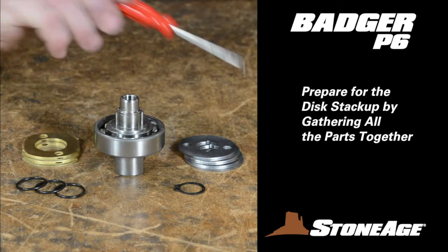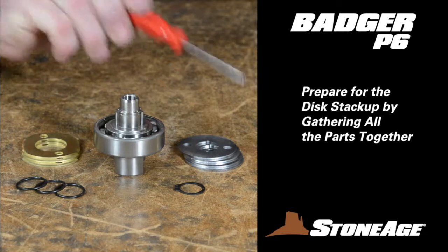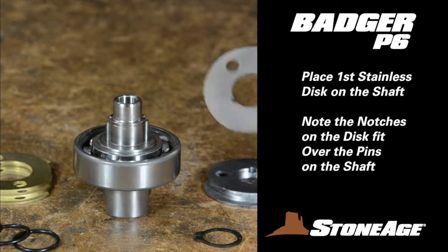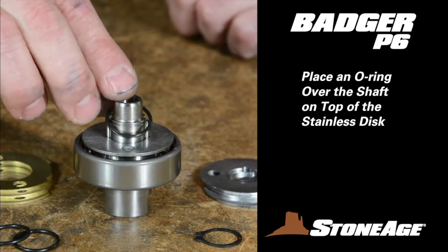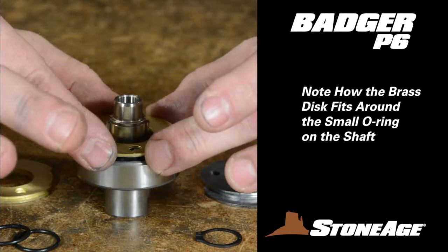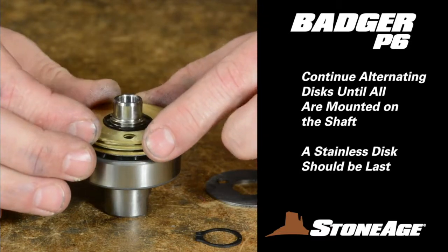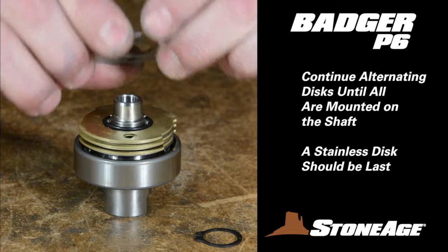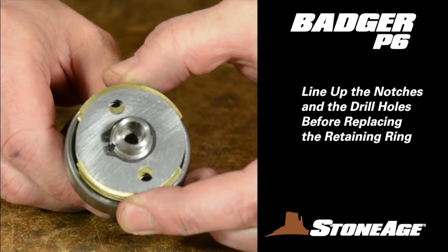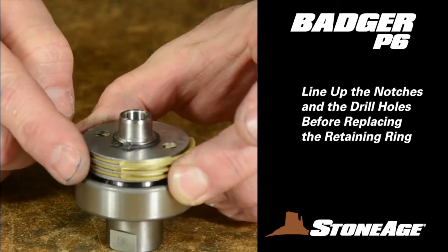It's time to replace the disc assembly on the shaft. Locate your clean brass and stainless discs along with the three new O-rings from your service kit and the new snap ring. Begin by placing a stainless disc on the bottom — note how the notches on each stainless disc match the pins on the shaft. Next, place an O-ring over the shaft on top of the first stainless disc, then place the first brass disc on the shaft so it fits around the O-ring. Repeat the procedure, alternating the discs until six discs are on together, leaving the final stainless steel disc on top. Before replacing the retaining ring, make sure all the drill holes in the disc stack are lined up, as these holes allow viscous fluid to move freely throughout the tool.